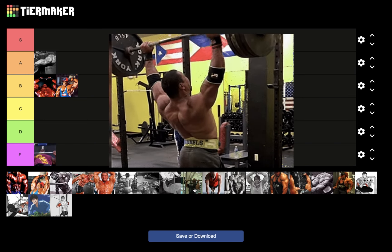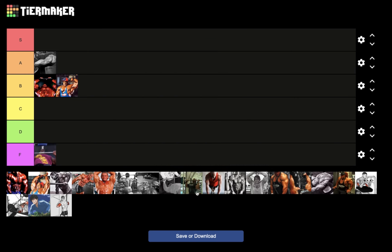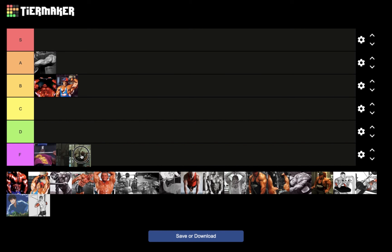Next we have the standing military press — the overhead press. It's a great shoulder exercise and most people don't even know it activates your triceps a ton, but for nucleus overload, of course not — F tier.